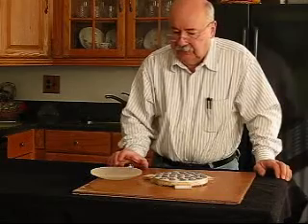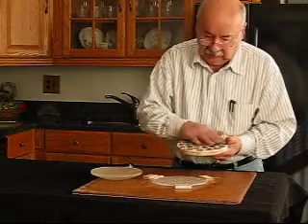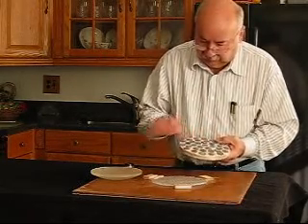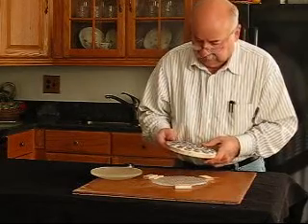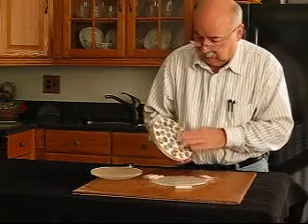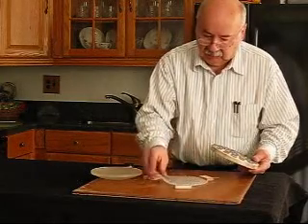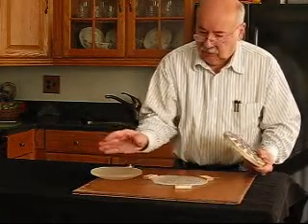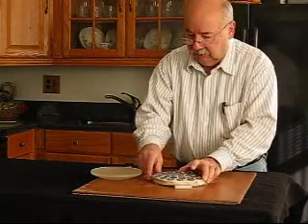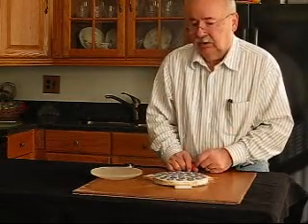When you're ready to go on to the next finest grade, you want to clean everything up. Take a nail brush, clean up your lap, and get all the grit you can out of it. A penny lap is good for that because it's hard for stuff to get stuck in there.